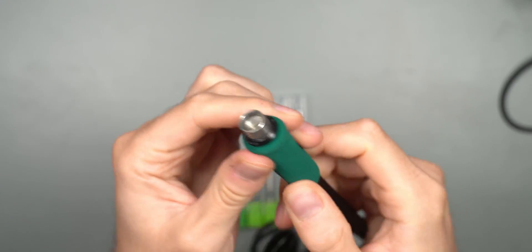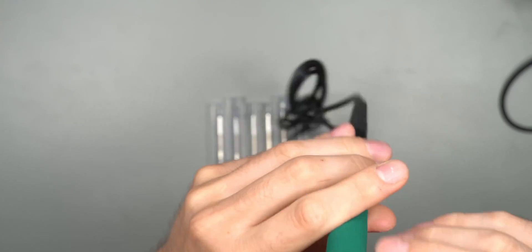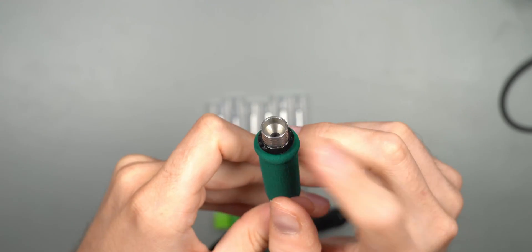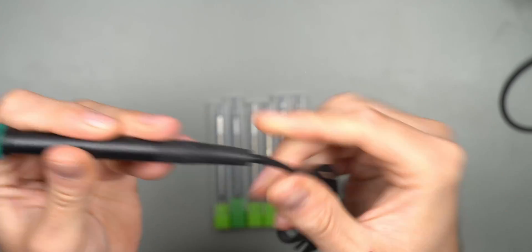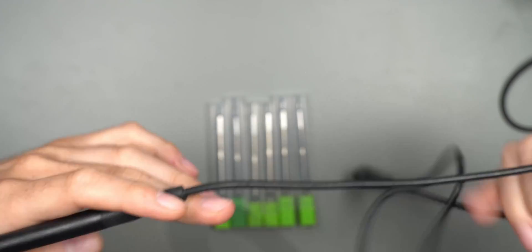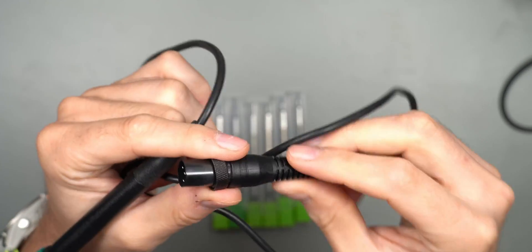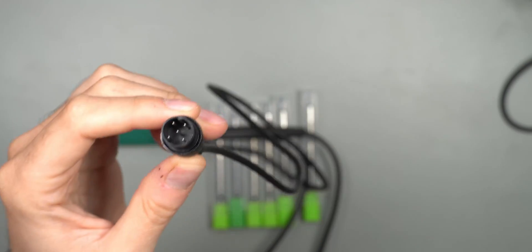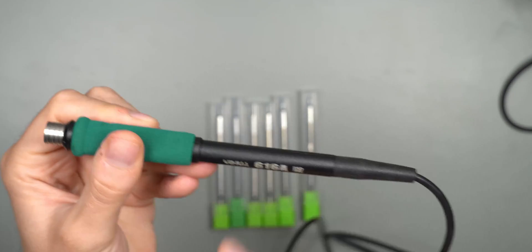There's nice foam protection on the top just to get a little bit of grip and also a little bit of isolation, because it does get a little bit warm — not really that much. Plastic housing of course, and the end where the tip goes in has metal that makes contact with the station, so it gets into a sleep mode whenever you put the handle back in its cradle. The wire is nicely flexible — I believe this is a silicone wire or at least a very soft wire. In the other end we have the screw-in plug, which is one of the differences between JBC and Yehua stations.